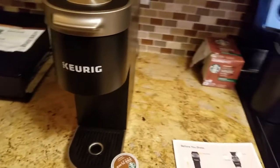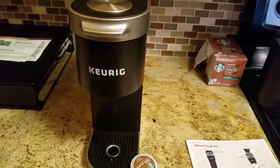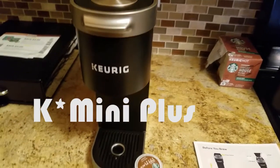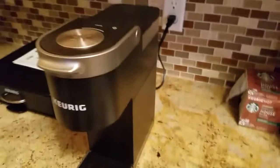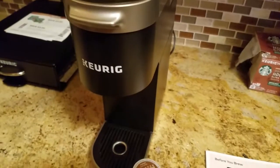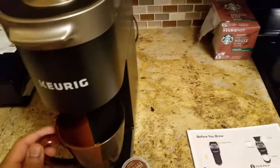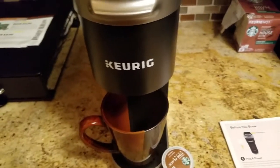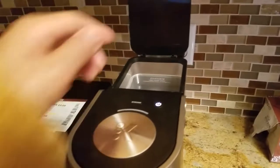Good morning everybody. This is a video to show how easy it is to make a cup of coffee with this Keurig coffee maker. The first thing you want to do is turn it on and go ahead and place your mug down here in the area where the coffee comes down. I should back up a little bit before I start putting any water in.